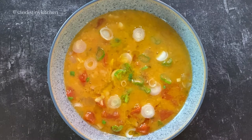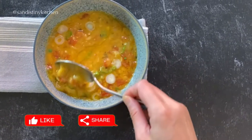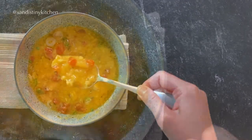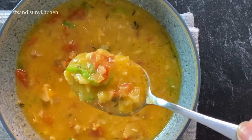I hope you enjoyed this fava bean soup recipe. Leave a comment below and let me know what you think. If you like seeing more recipes like this, remember to hit like and subscribe. I will see you next time. Thank you for watching.